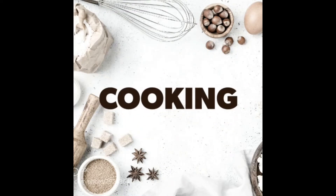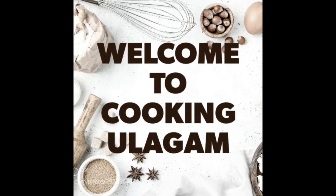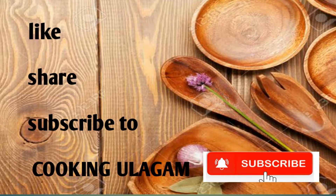Hello friends! Welcome to Cooking Ullakam! If you're seeing this channel for the first time, please like, share and subscribe. Please press the bell button so we will get a notification to you.